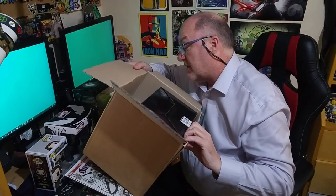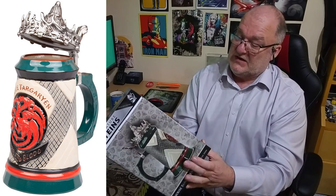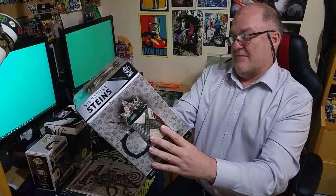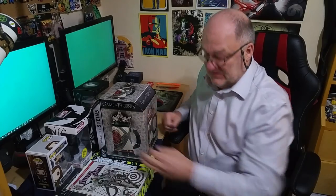It looks like just the one huge item, so I'm going to pull it out. Oh, there's another item in there. And this is a Game of Thrones stein by the looks of it — Signature Steins. Look at that humongous fella. Collectible 22-ounce stein. Not a big Game of Thrones fan — everyone goes 'you've got to see it, it's awesome' — but it's not really for me.